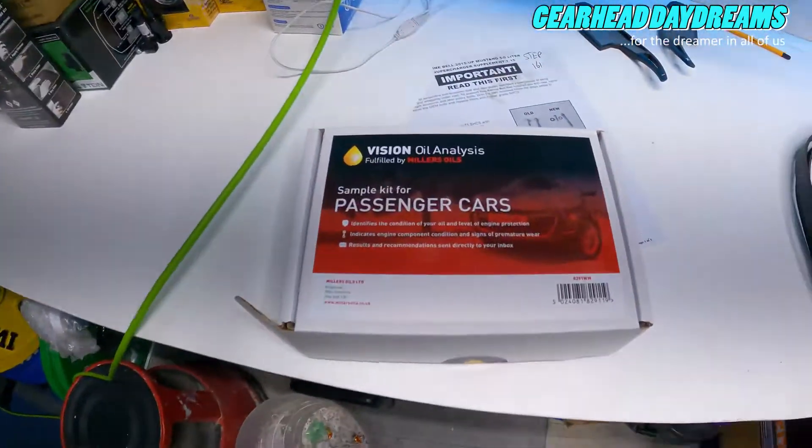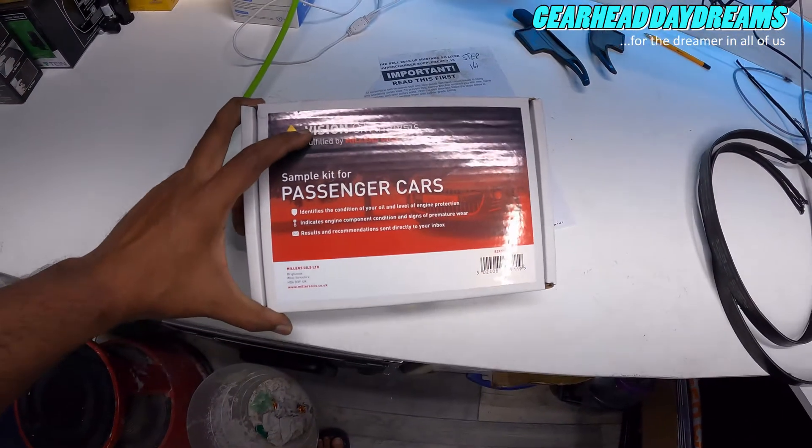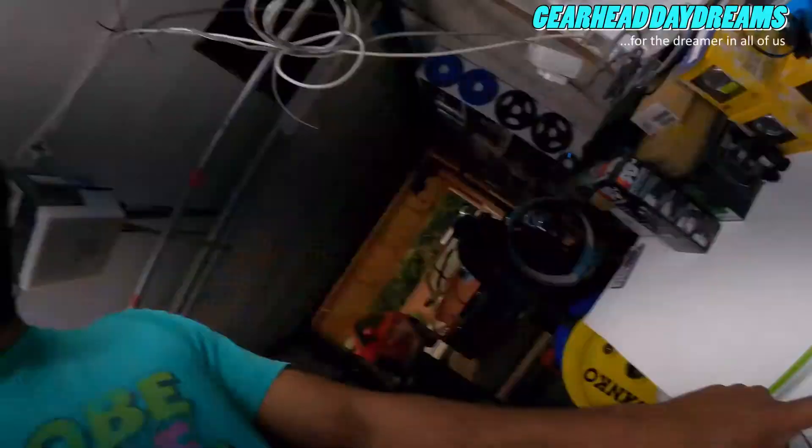What is an oil test? This is a kit available in the UK - it's fulfilled by Miller Oils, it's the Vision Oil Analysis for passenger cars. Mine is a road legal passenger car. This kit costs about £35. If you're in the US there's a company called Blackstone.